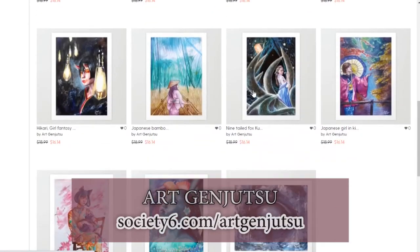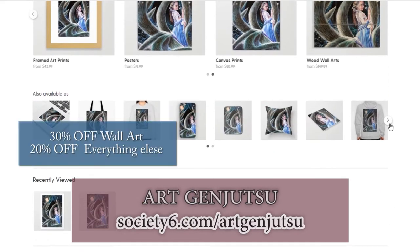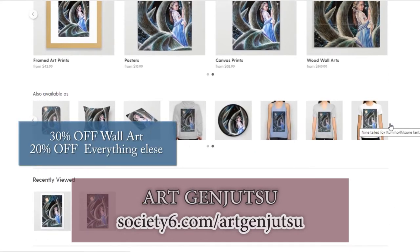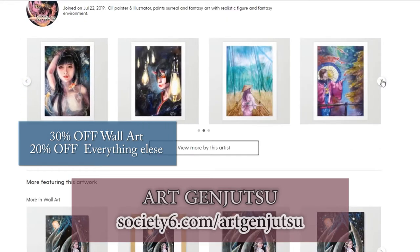Real quick before the video, I want to let you all know that I am having a sale in my Society6 shop — 30% off on wall art and 20% off on everything else. Check out my Society6 shop at Society6.com slash artgenjutsu.